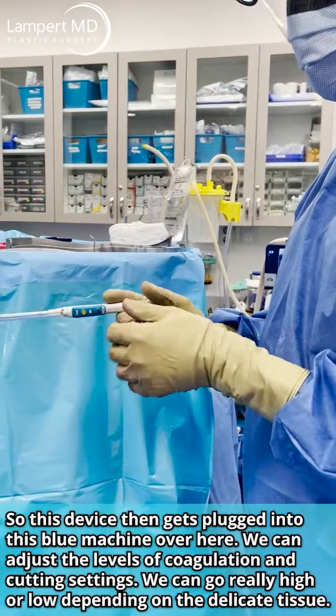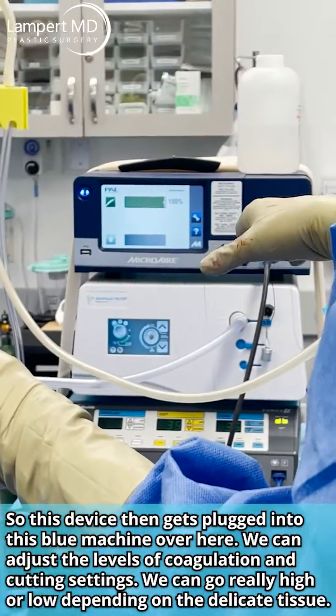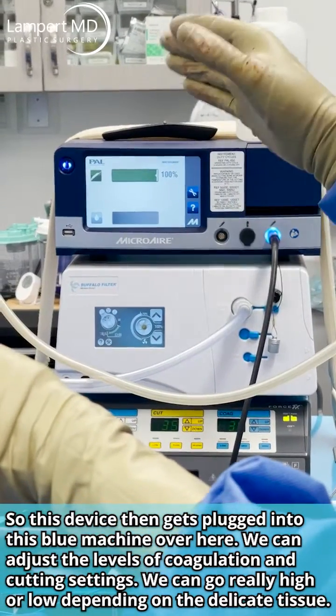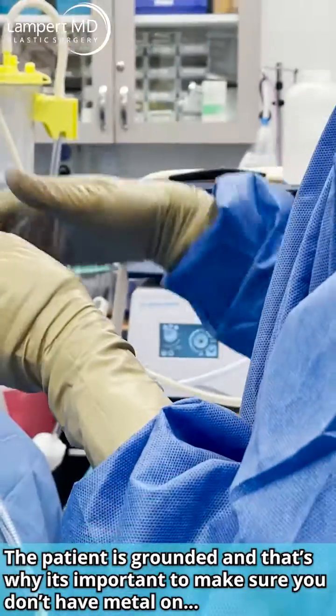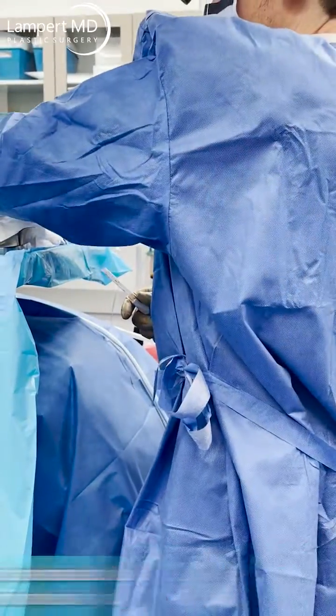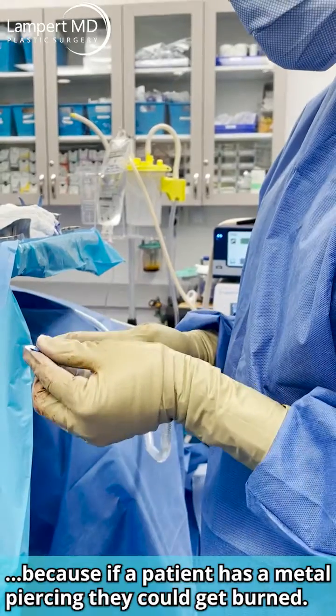This device gets plugged into this blue machine over here. We can adjust the levels of coagulation and cutting settings — really high or really low, depending on the tissue's delicacy. The patient is grounded, which is why it's important to make sure they don't have metal on, because if a patient has a metal piercing or something like that, they could get burned.